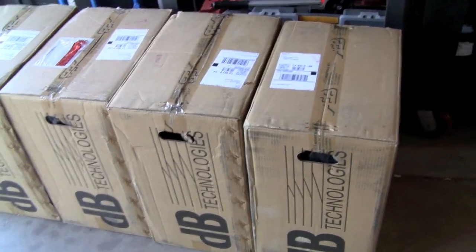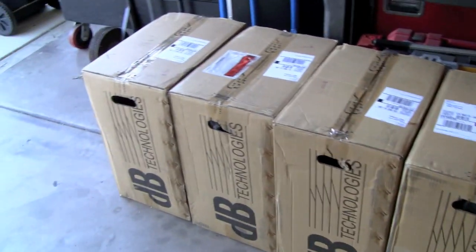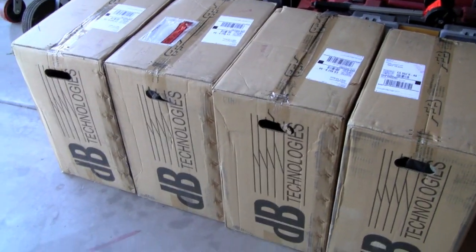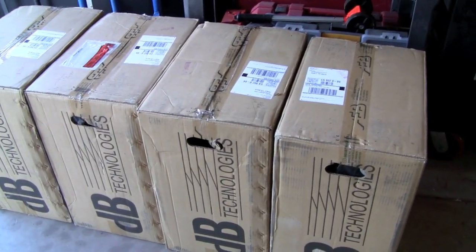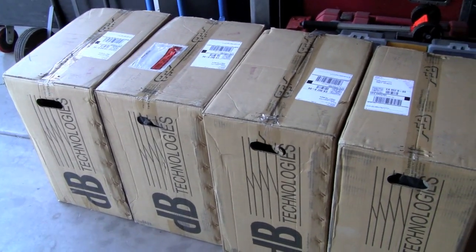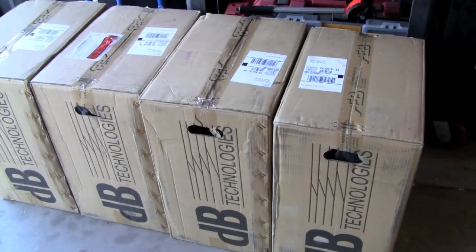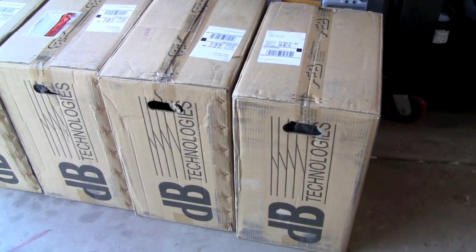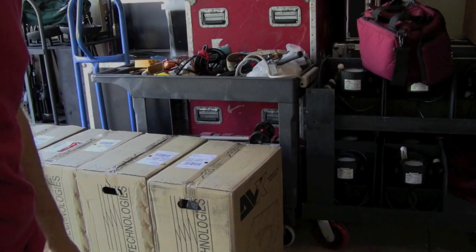We just took delivery the other day of four of the new DB Technologies DBX DM28 speakers. Here they are in the boxes and we're going to get going and start unpacking them. Really excited about this.